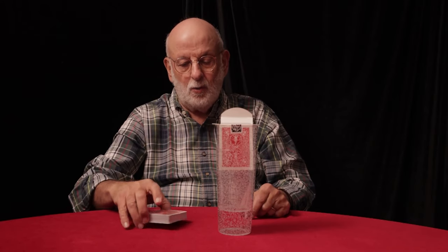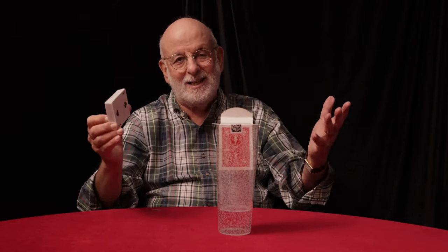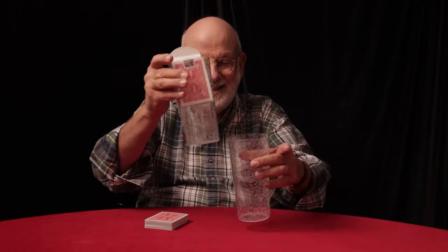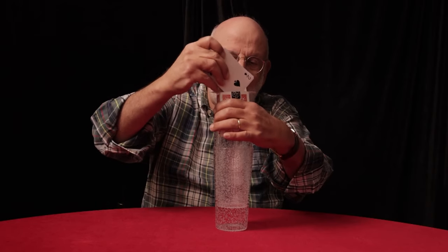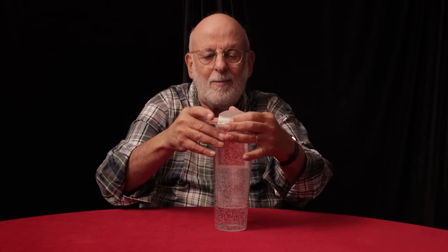What you get with rising floating card is a deck of cards, which is not gimmicked — it's a regular deck of cards. The cards can be passed out, can be shuffled. A card is selected and placed back into the deck. You also get two un-gimmicked glasses. You take the pack of cards, which has the selected card in it, and place it down into the box like this, and now the magic will happen.